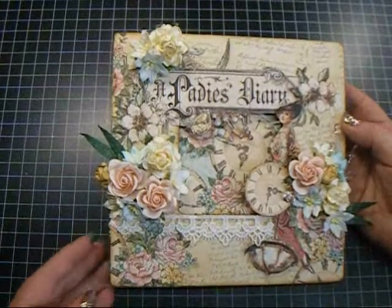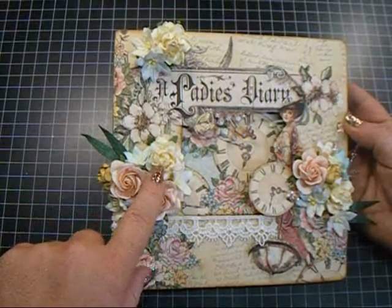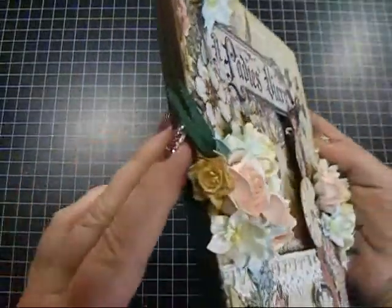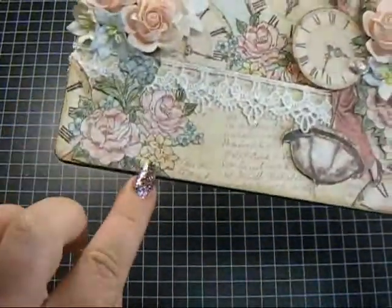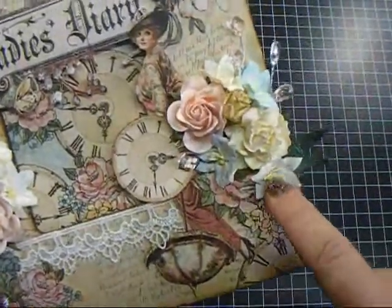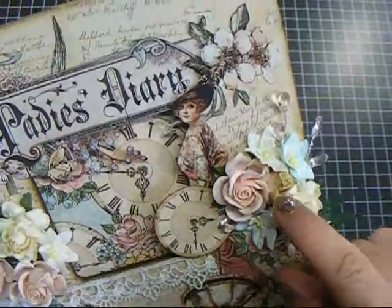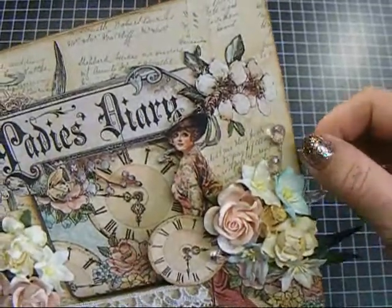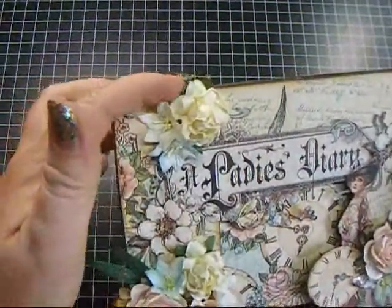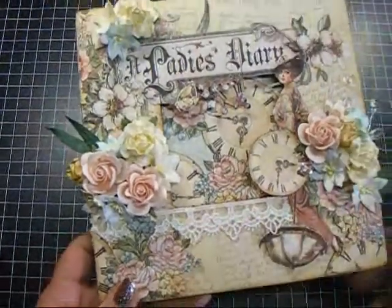Lots of fussy cutting — this paper just screams to be cut, it's just gorgeous. I started adding flowers: I used the peach trellis roses and a cream cottage rose, there are some lilies, and this is a daffodil which to me kind of looks like the flowers in the paper. On this side there are more lilies, a couple of leaves, another cottage rose, another daffodil, some lilies, crystal chandeliers in pink, another cottage rose, more lilies, and then this beautiful pure lace across here — absolutely stunning lace.